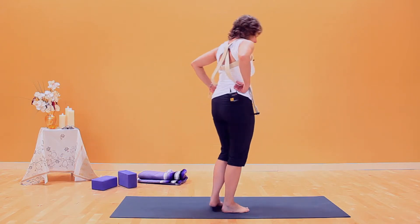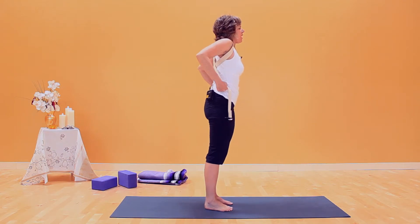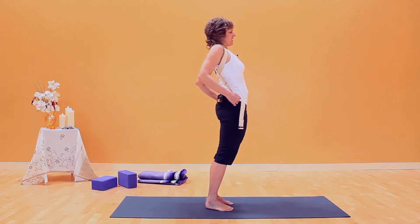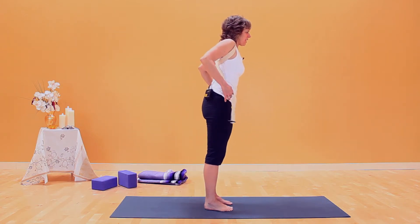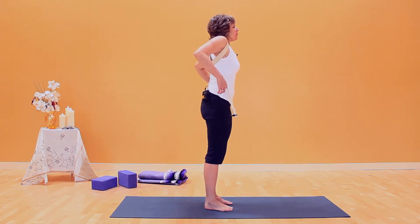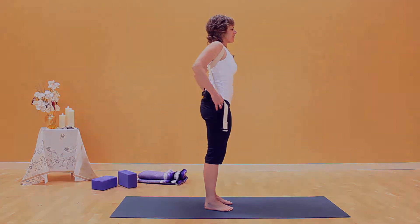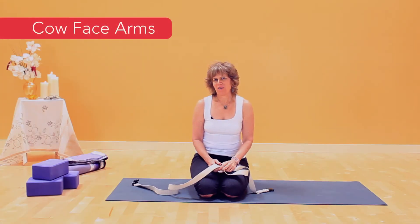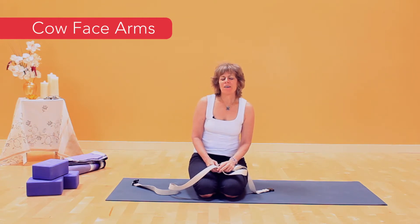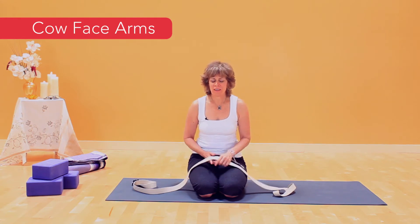One thing to be aware of: long side body, shoulders back. When we pull down, we tend to make the thighs and chest go forward or the ribcage go forward. So thighs are back, tailbone down, ribcage back. Long side body, shoulders — just press straight down. You'll get the best release from here. This is a great pose for the rotator cuff muscles for both strengthening and stretching.